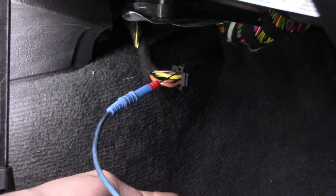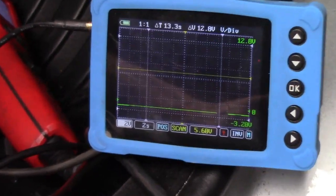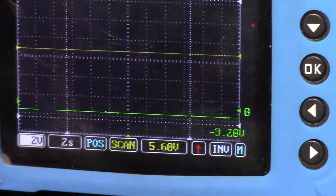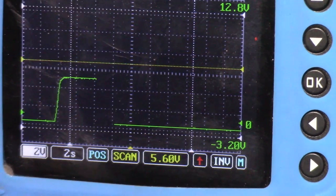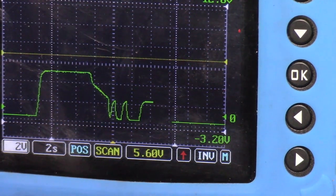I'm going to back-probe in here, just like that, and get you guys on the scope screen — there's a bit of glare, let me zoom in a little. Alright, I'm going to turn the key on. You noticed it immediately went up — that is because the blower is on. I'm going to go all the way to off. You can see now it is off.